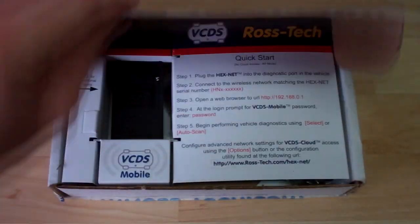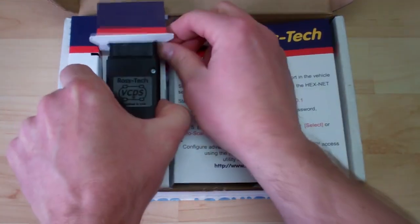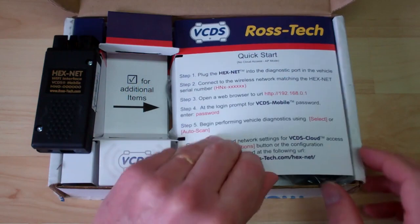With the purchase of a new Hexnet interface, inside the box you will find the quick start instructions. On the Hexnet interface, there is a unique serial number printed on the sticker. There is also an included USB cable.